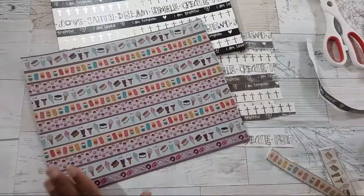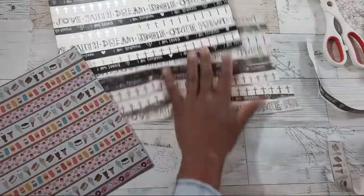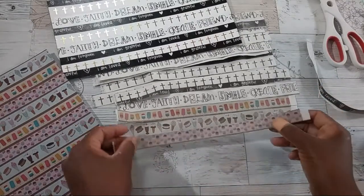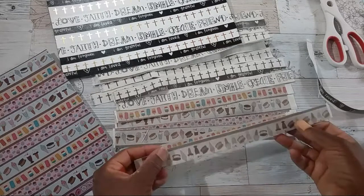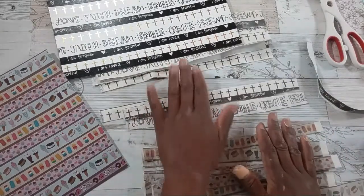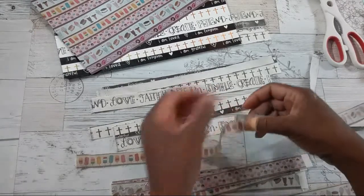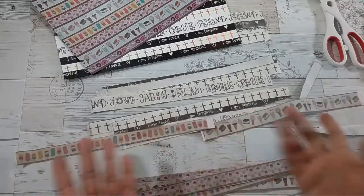Let me show you some other washi ribbon I made from the Sweet Treats washi paper. Take a look at this — these came out really nice. Look at the ice pops, all those sweet treats, and some cupcakes. I do like these colors; they're a bit muted but they came out nice. If I wanted to, I could make my strips of ribbon longer by taking two and fusing them together using fabric glue. There are different types of things you can use to fuse it — you could even use a staple.